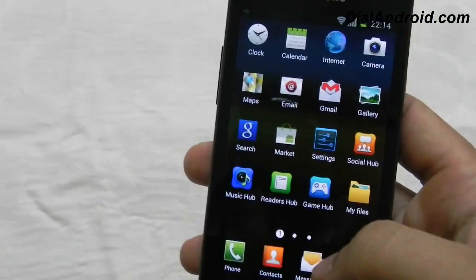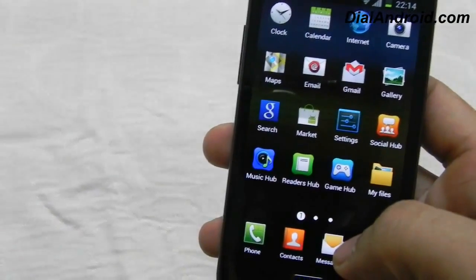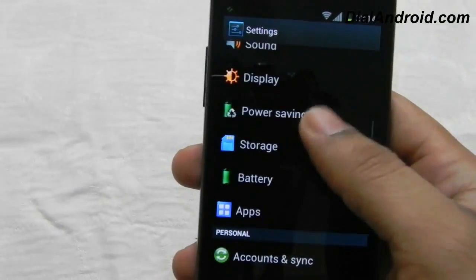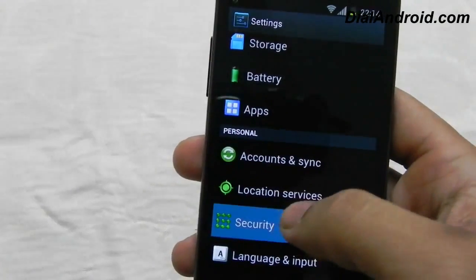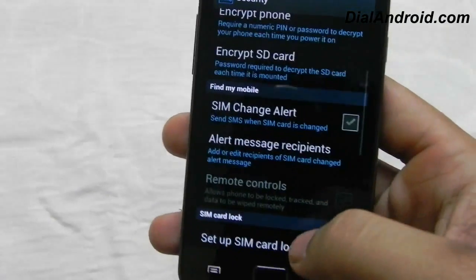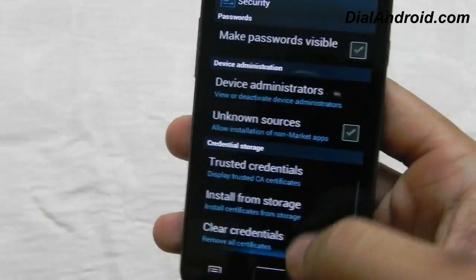You always look for face lock in ICS, but bad news — it's not working in this firmware either. When you try to set it up from the security settings, it again ends up in a force close. So there's no point, but I will try to find some solutions to it and post on the blog.